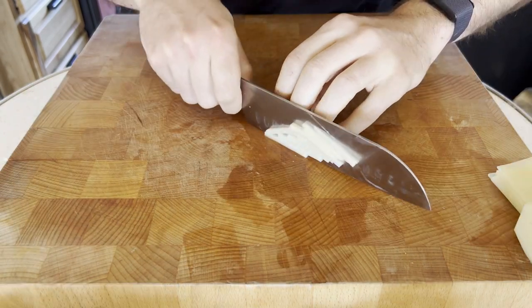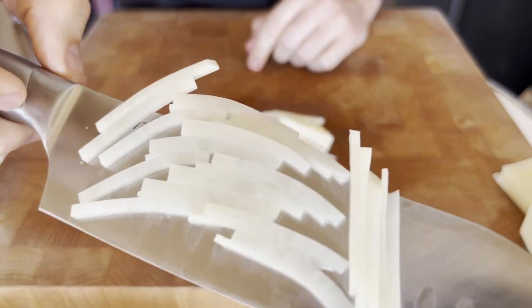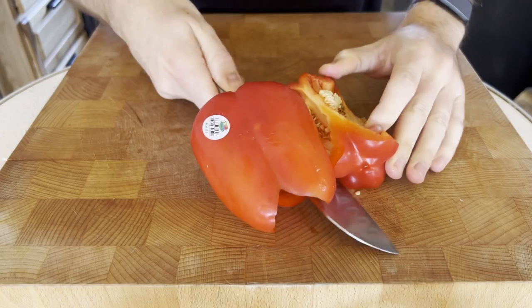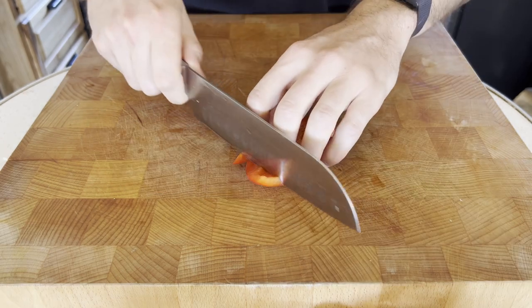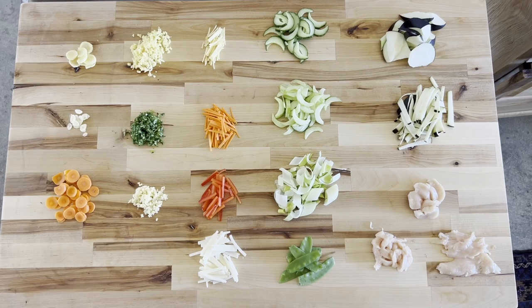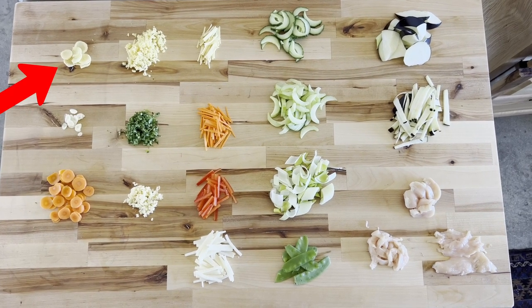The process is the same for ginger and potatoes, but for bell peppers, start by cutting in a circular motion to get everything except the top and bottom of the pepper. Then cut sections off, shape it into a rectangle, and cut your sticks. Coins are a simpler shape but cook equally well and are perfect for ginger, garlic, and carrots.